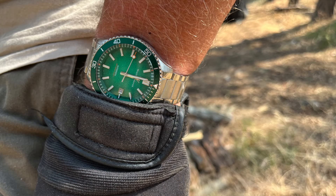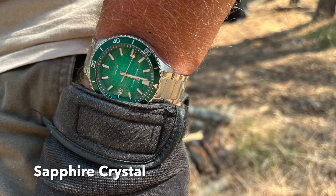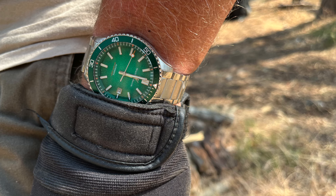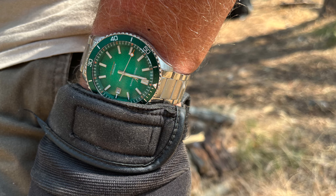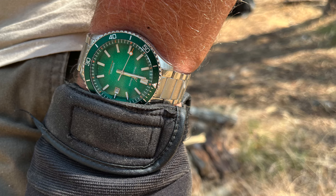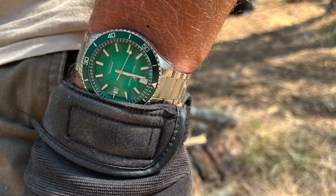The dial is outstanding. I love the textured surface — it reminds me of sandpaper. It's also a fumé dial, so it's lighter green in the center and darker green on the edges, which really helps with legibility and contrast of the hour markers, handset, and dial itself — very easy to read. There are orange markers on the five-minute intervals, which adds a little splash of color, and that same orange is on the tip of the second hand. I love that — the second hand really pops with just that little piece of color.